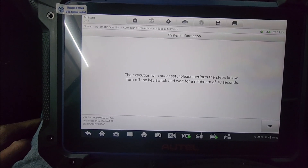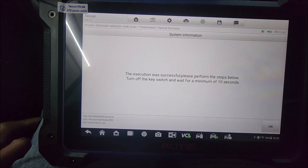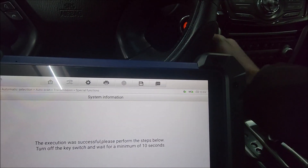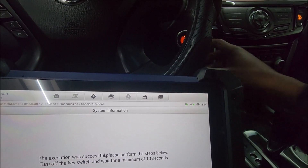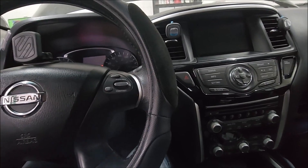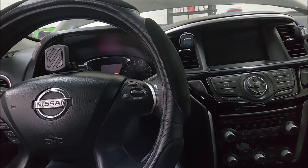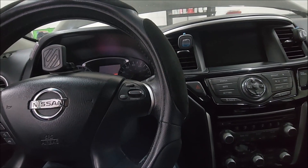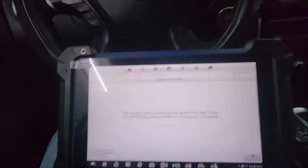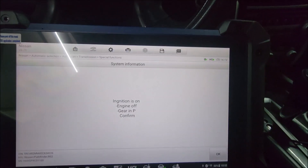So we then hit OK. It wants us to turn the vehicle off and then back on. Since the shifter is still in reverse, this might likely trigger a code, which we'll address later on. When it realizes that the issue is fixed, it will show that it is in the past.